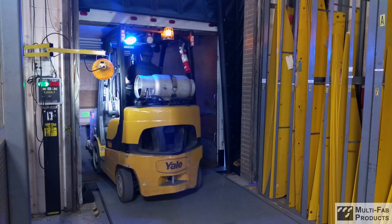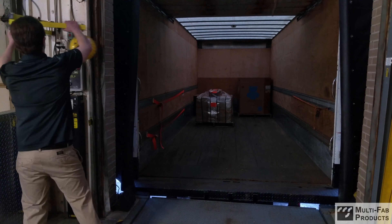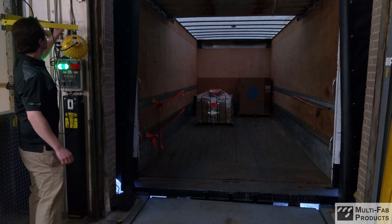We even offer several options to ensure you'll get the perfect lighting for each job. Once loading or unloading is complete, simply fold the light back to its stored position and close the dock door.